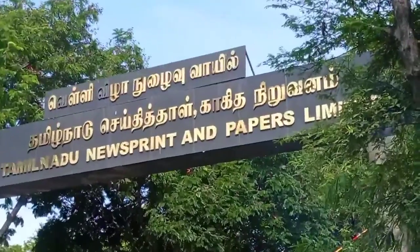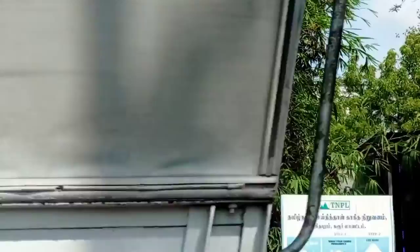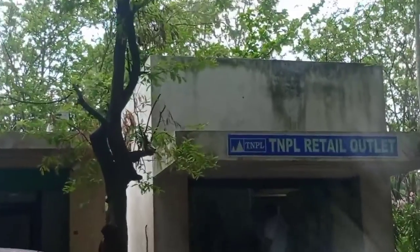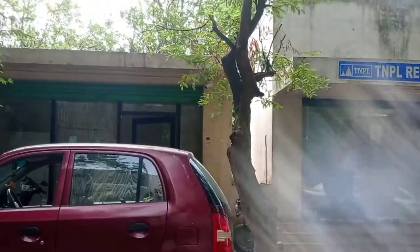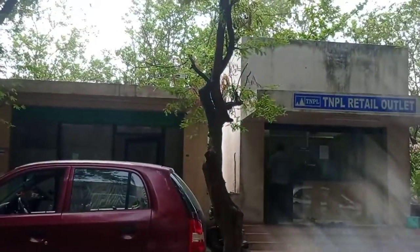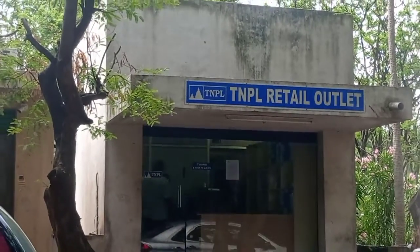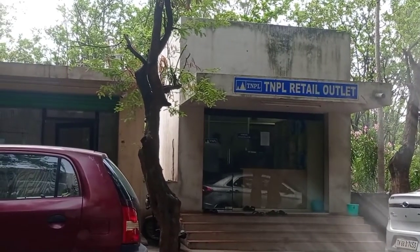This is a 70, 75 and 80 GSM cheese paper. This is a retail store — a TNPill Retail Outlet. This is a 70 GSM paper and a 19 GSM paper.